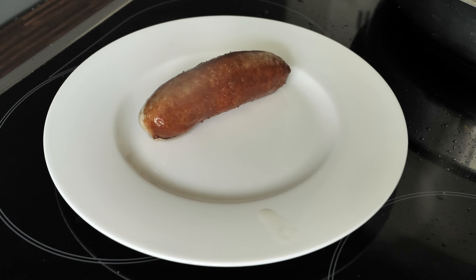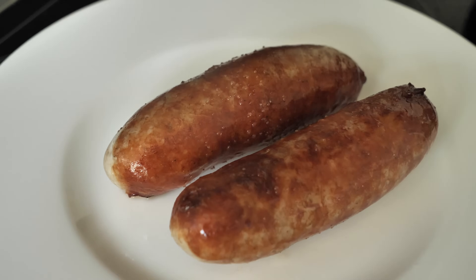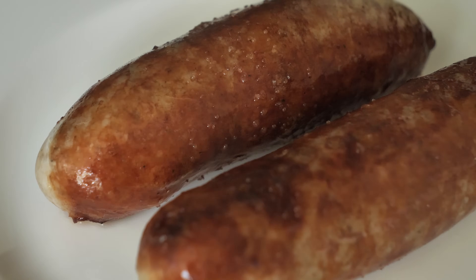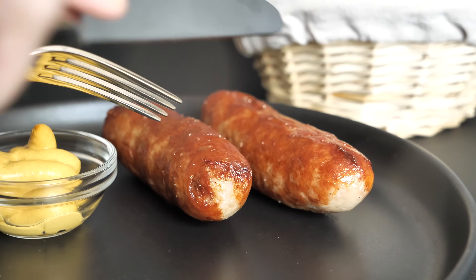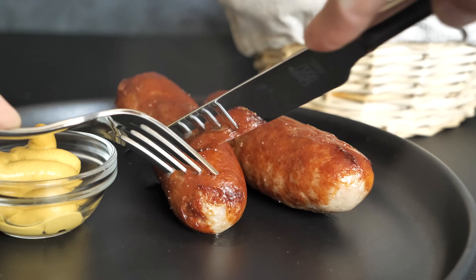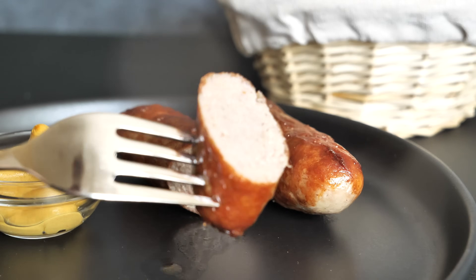Our bratwurst sausages are done and I am very happy with the outcome. The sausages were extremely juicy — you can see the juice coming out of the sausage when cutting it. I think that was the nicest sausage I have ever prepared in a pan. Thank you very much for watching this video. If you have any tips on how you prepare your German bratwurst, please let us know in the comments below. I wish you all a lovely week and I'll see you as always on Sunday.